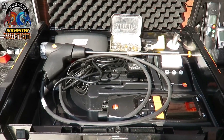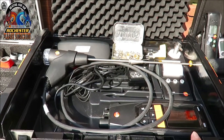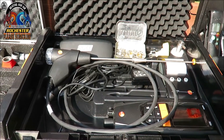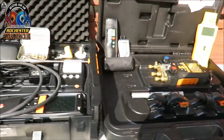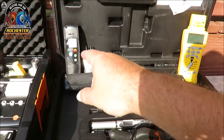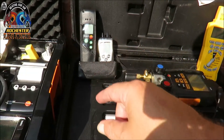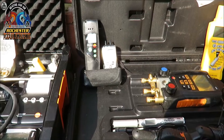I don't care what kind you got, I just love the Testo. It's one of my favorite tools. If you're going to be doing this work, you need to have a combustion analyzer. Along with that, I've got the Testo 317 carbon monoxide detector and the Testo manometer right here.